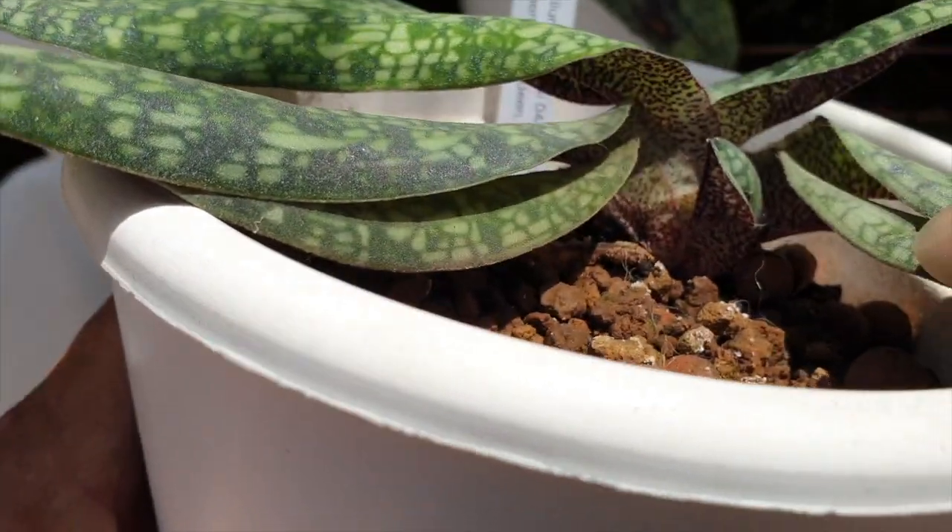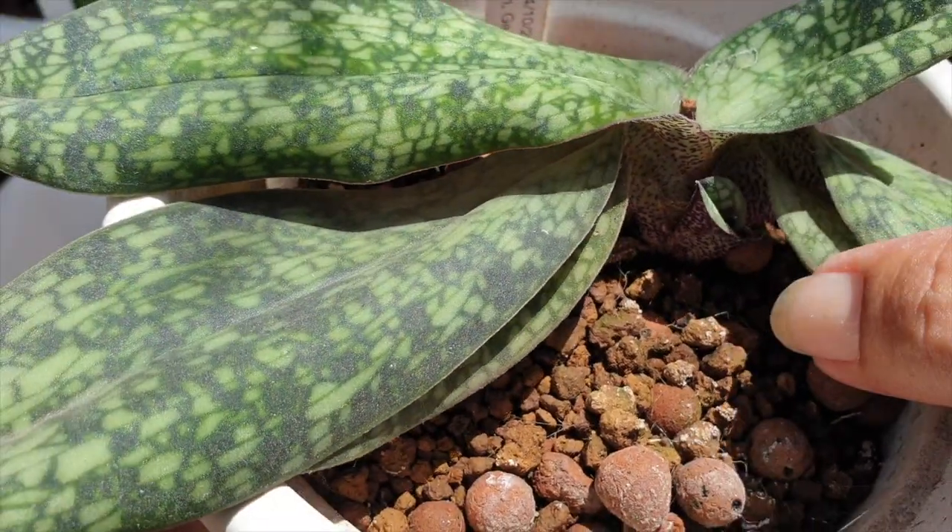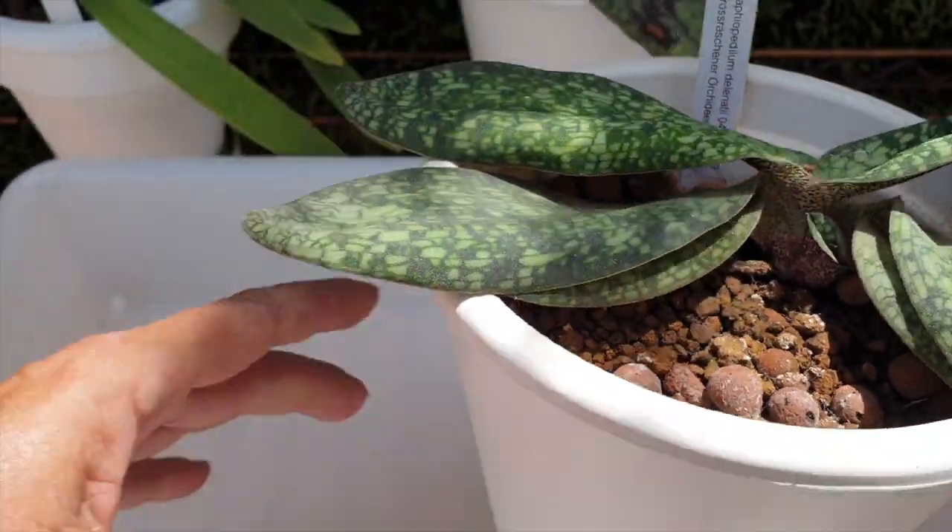Let's just check the progress of the little fan and make sure there are no mealy bugs. We don't want anything taking that fan out — that is potentially a future bloom.